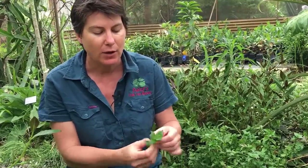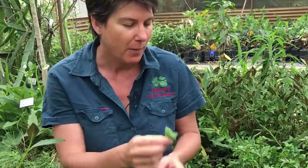What you do is you just pick the top whorl of leaves, pop them in your salad or eat them fresh straight out of the garden. They are a delicious green snap.